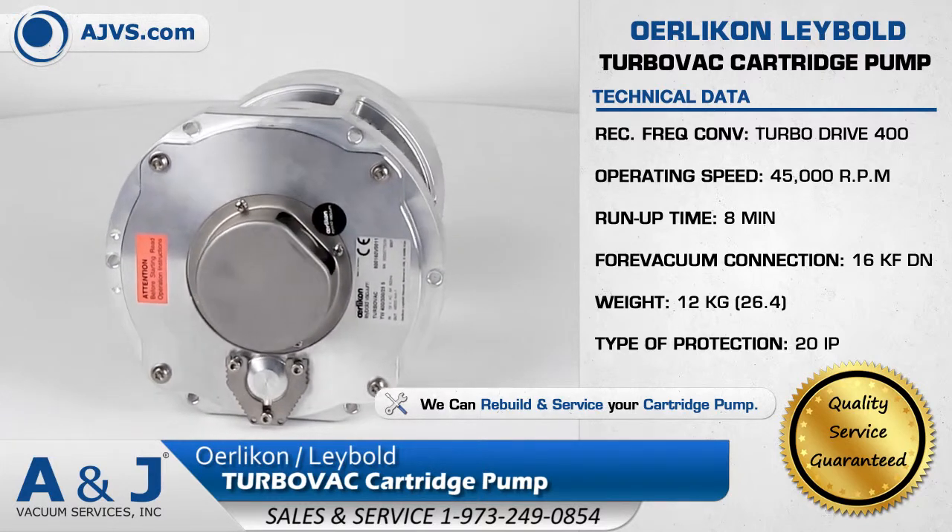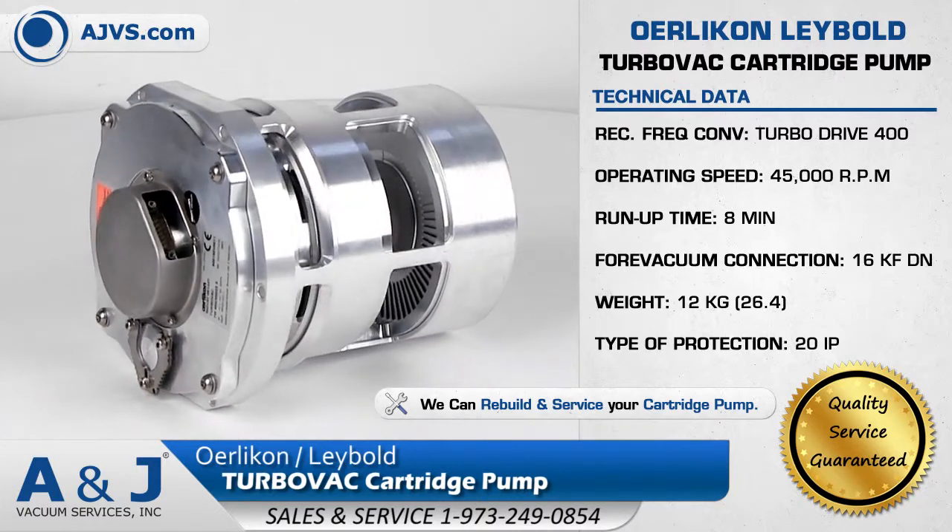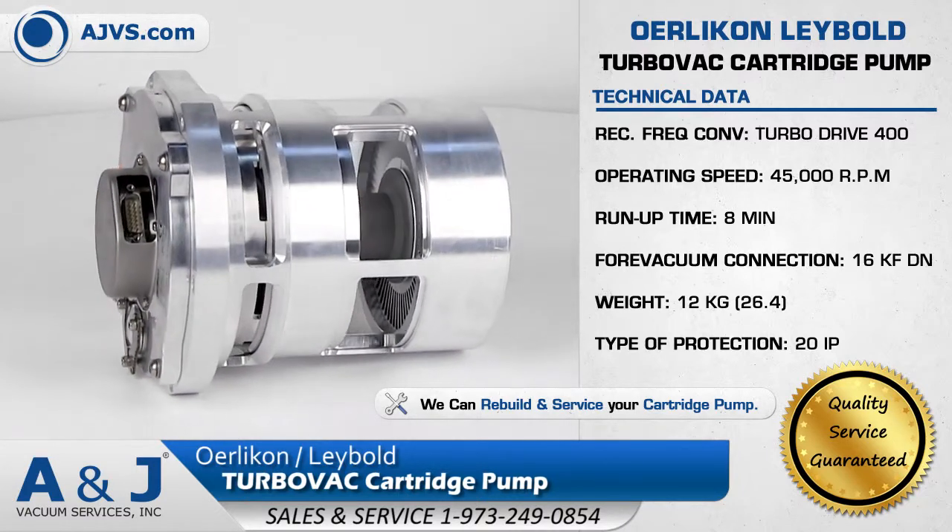The innovative and cost-effective design of the Oerlikon Leybold TurboVac Cartridge Pump provides easy installation, maintenance, and servicing.